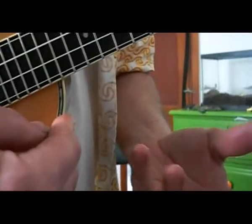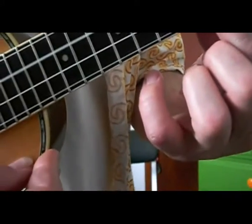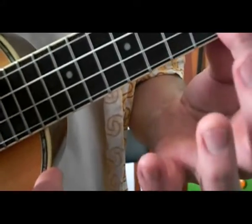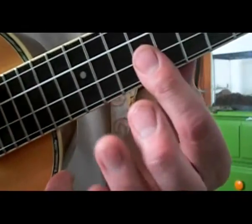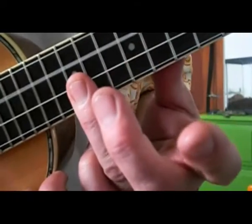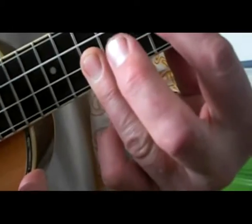Now through the chorus — the 'I miss you, I miss you' part. It starts at the third fret, goes up to the fifth fret, then the seventh fret, and the tenth fret, and slides back down to the eighth fret.